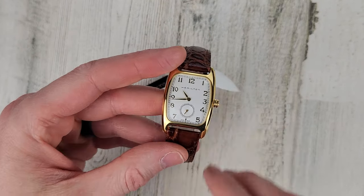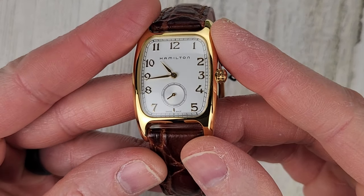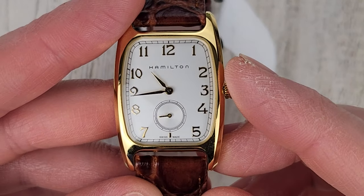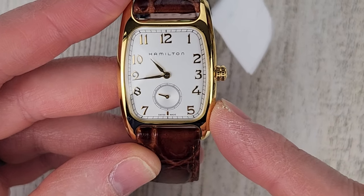You can see it has a sub-dial there and that's where the second hand is just ticking away. And it does say Swiss made. Let me know what you think of this style of watch — Hamilton has had this style of watch before.